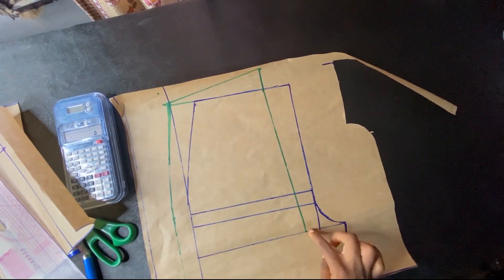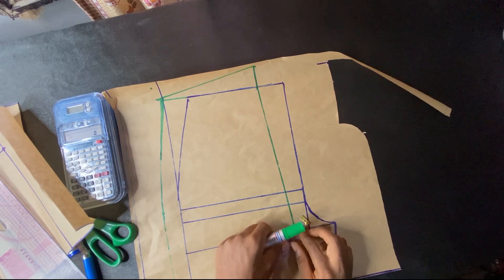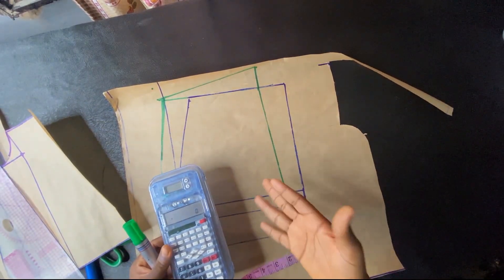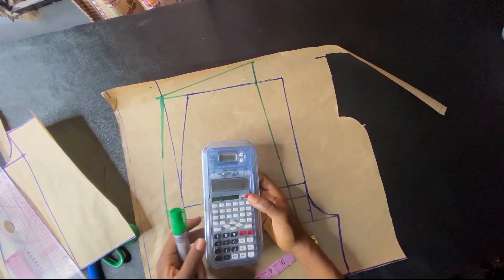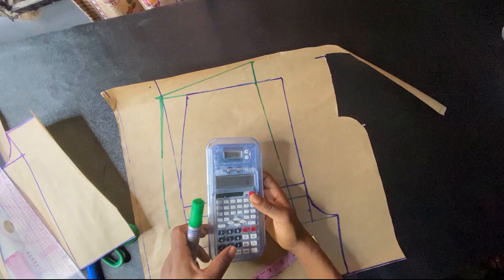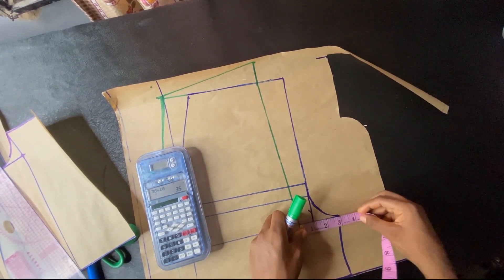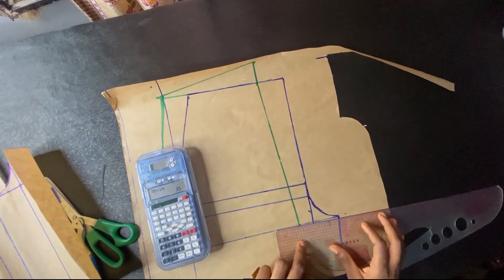Now we'll work on our back crotch depth. I'll first make a perpendicular line of one inch at that point. The next thing is to divide our hip measurement by 10 — remember for the front we did divided by 20, so for the back we divide by 10. 35 divided by 10 gives me 3.5. I'll go from that slant line out 3.5 inches and rule the line straight.